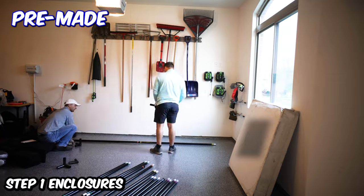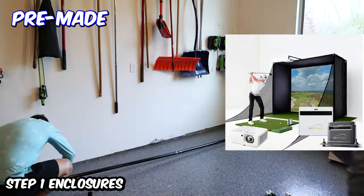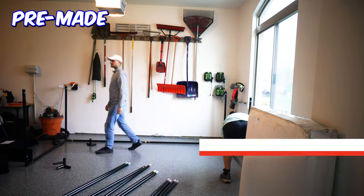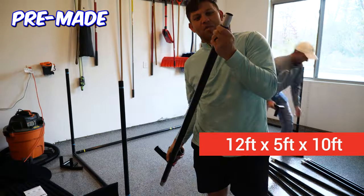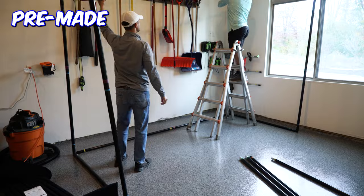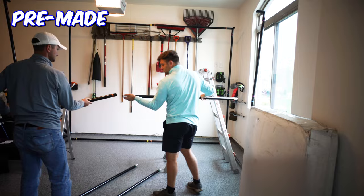There are three main ways to build your enclosure. Method one is the easiest and simplest: order your entire enclosure from PlayBetter.com and use code golfbusters10 to get a huge discount. For this setup, they chose an enclosure that is 12 feet wide, 5 feet deep, and 10 feet high. A pro tip: most enclosures are only five feet deep because if built wider, your golf swing would hit the sides of the enclosure if they got deeper than five feet.